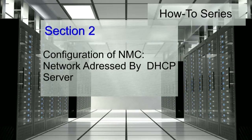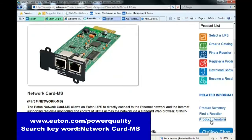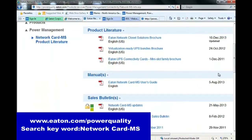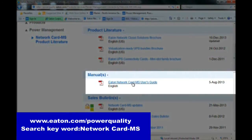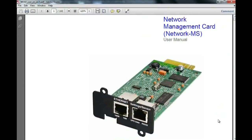Configuration of a network management card within an environment where the network is addressed by a DHCP server. The written instructions can be found in the network management card user manual located through powerquality.eaton.com. To begin,